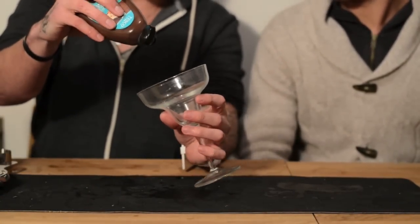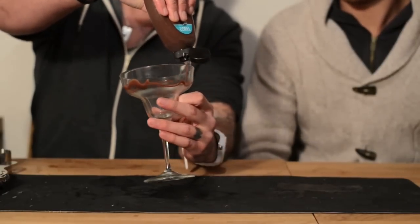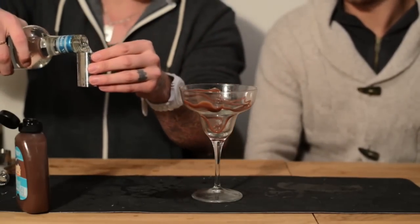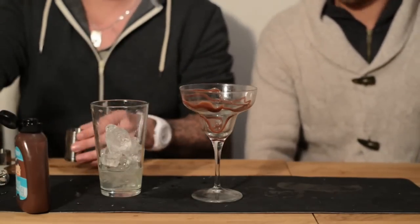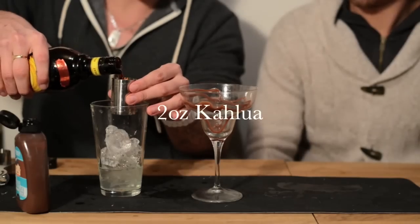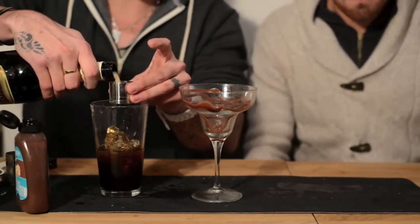First you want to get some chocolate syrup and rim your glass, like so. Lovely. Then we're going to have two ounces of vodka, two ounces of Kahlua, and then one and a half ounces of Irish cream or Baileys.